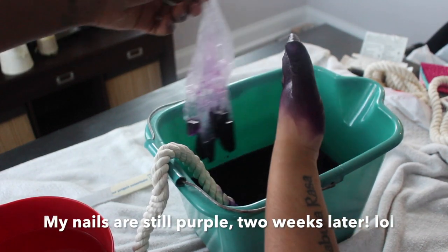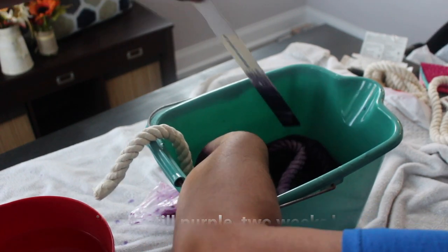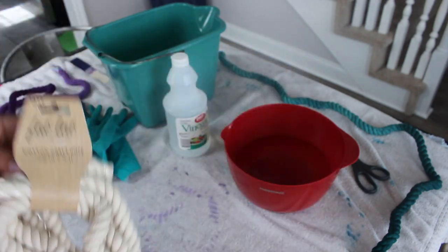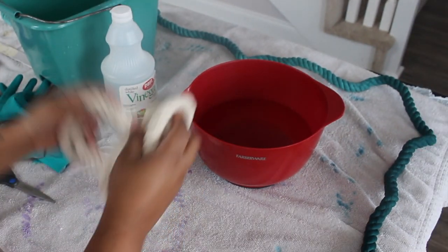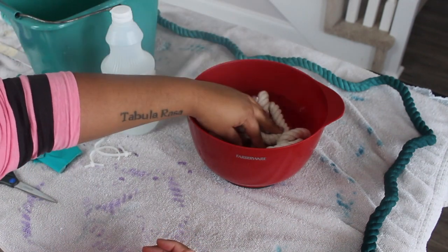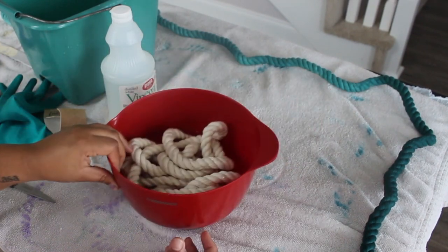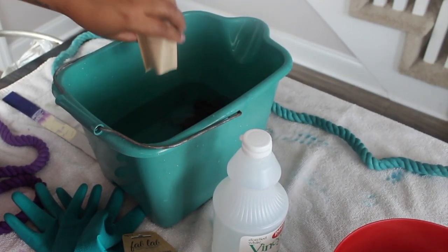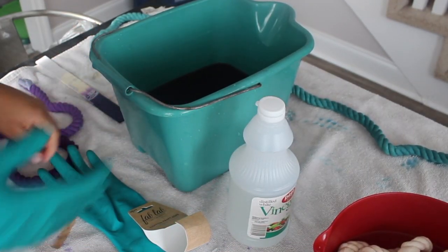Now let's get into the tutorial. The first thing I'm doing is cutting the packaging off the rope and soaking it in some lukewarm water. This will help get any chemicals off the rope and strip it down so the color will take better. You want to push it into the water, move it around, and squeeze the rope a little to really get that water in. Then I'm putting the dye into the bucket — I stirred it in and used extremely hot water with the dye.